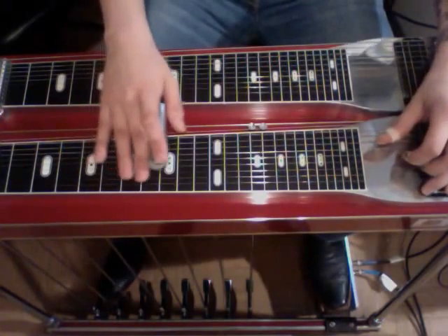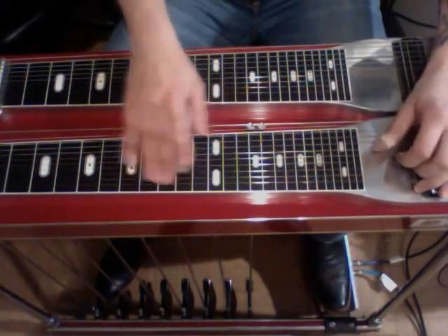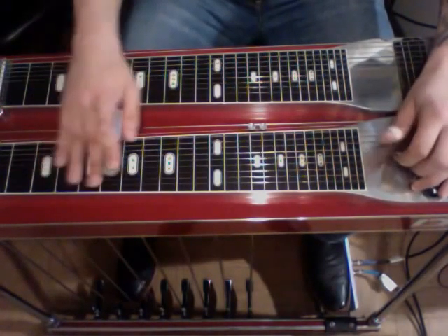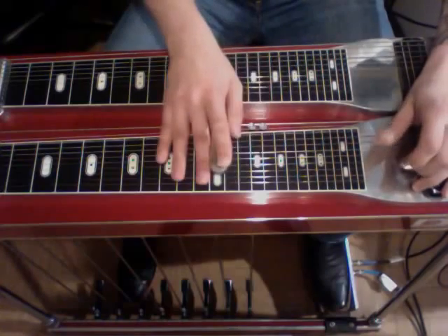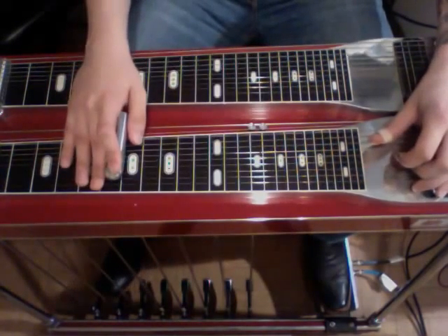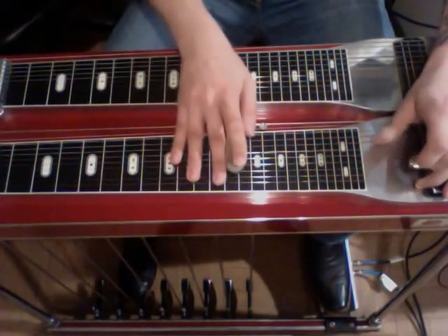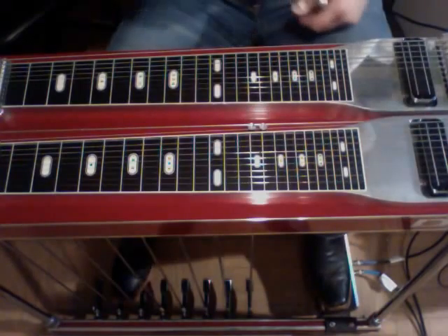That's the whole thing. So we'll take it slow one time. We'll do it one time a little sped up. All right, so get your metronome out and practice. See you next time.